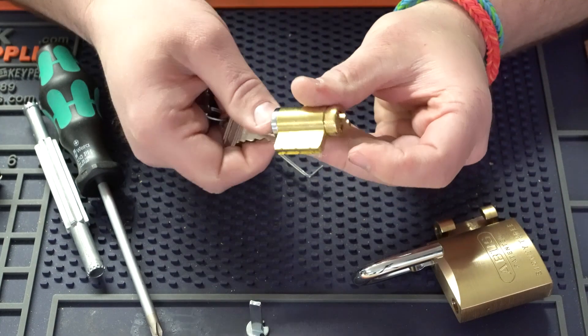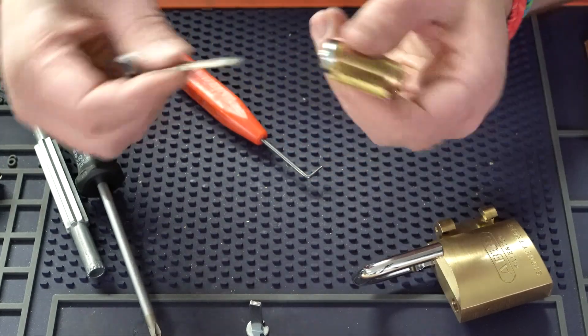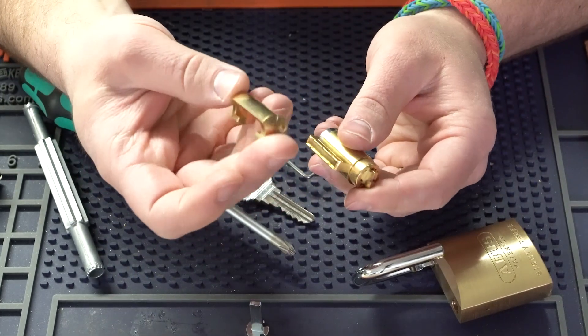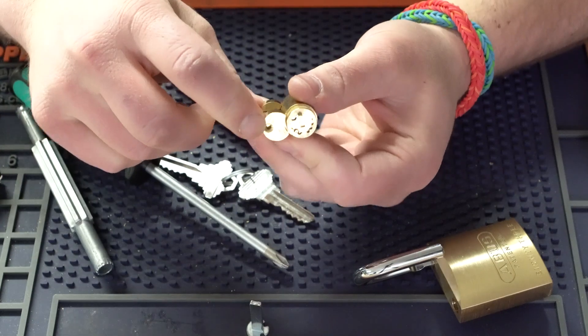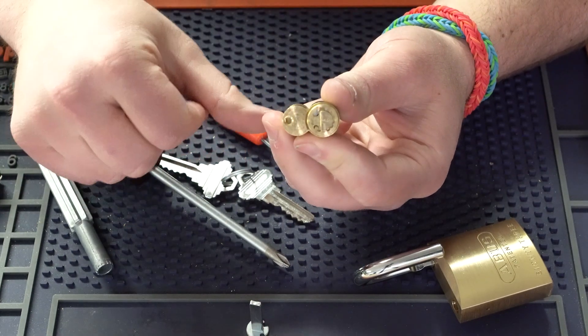Once again, now that we have it on there, we're going to make sure the key turns good — it's not too tough — and at the same time, we can get the key out without a problem. Once we verify that, we can take this cylinder, grab this cover here, put it on, and make sure that the screw we use to fasten this cylinder inside the padlock is on the back by the tail piece.